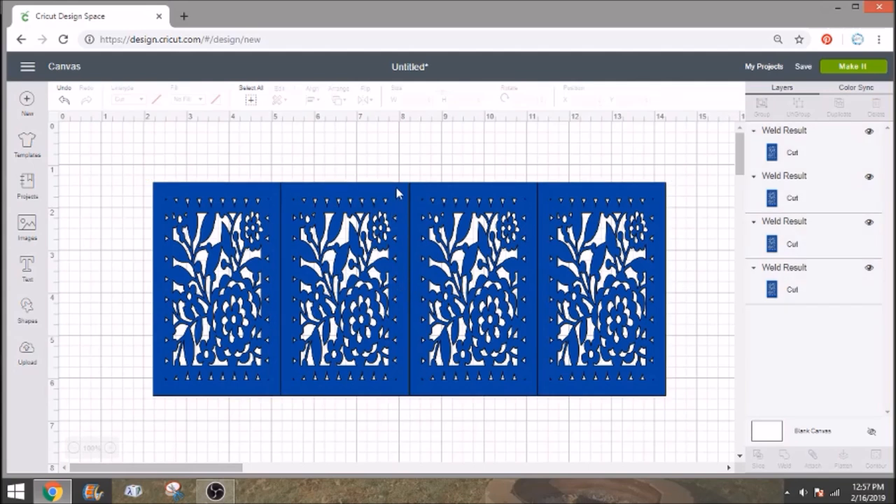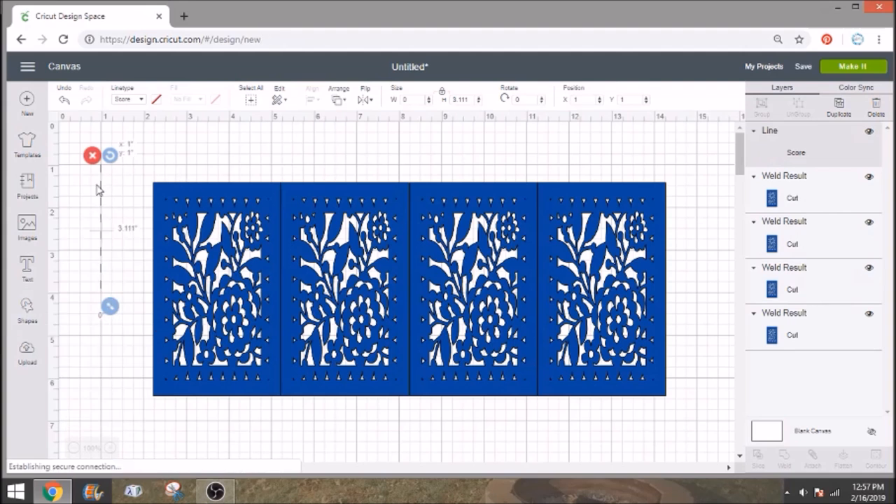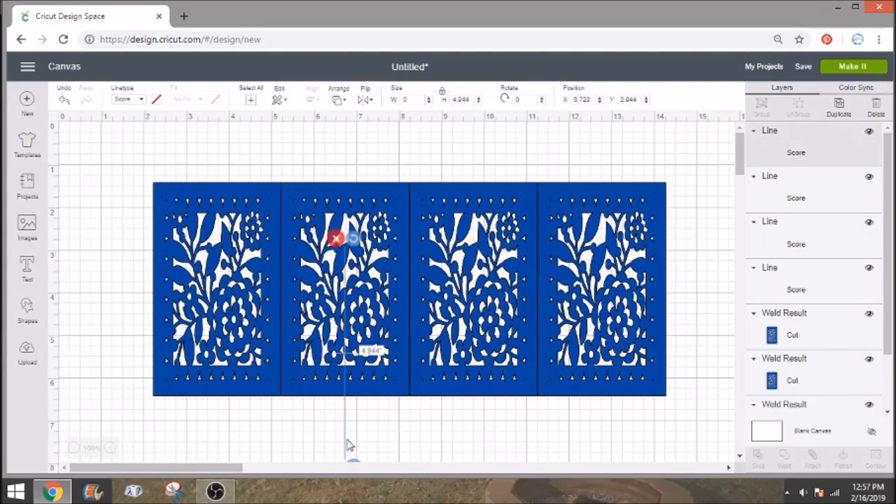Before we weld them, I'm going to use the lines that are already in here to put in our score lines. For a score line, go into shapes, select score line, and just line it up with the line that's already there — that's why I do it this way, to make sure it's already nicely lined up. Make sure it goes all the way down to the bottom. Then you duplicate it because you're going to need it a couple of times. We need to score not only between each panel, but we're also going to need a score line at the very end.